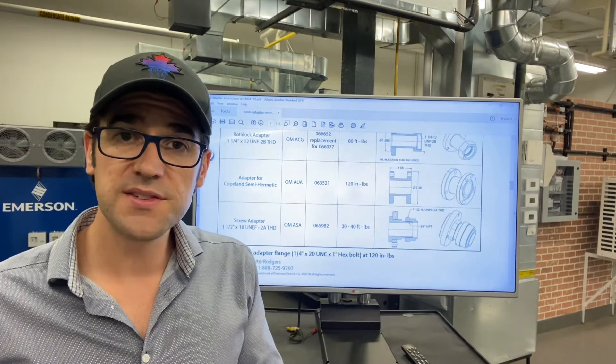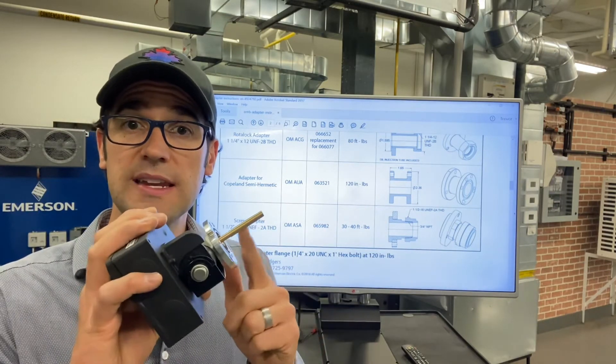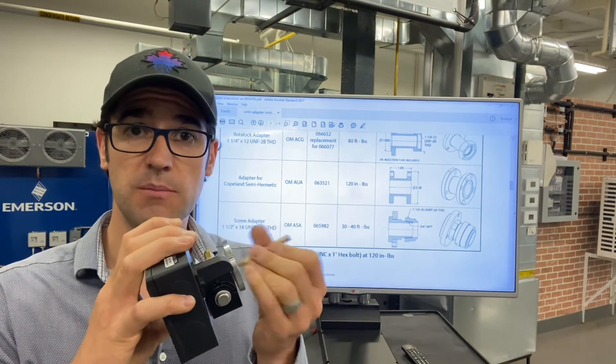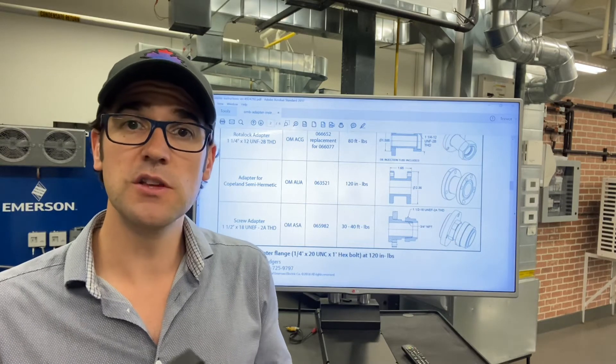If you put it on the side of the compressor, you do not need an adapter and you do not need to add this extender. But if you put it on the front where the pump is and you need to use that adapter, you will need to add this.